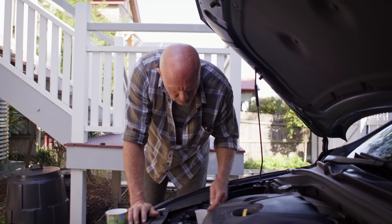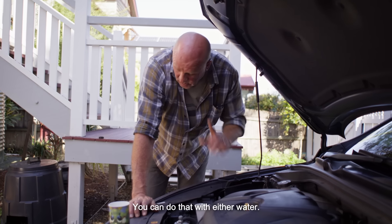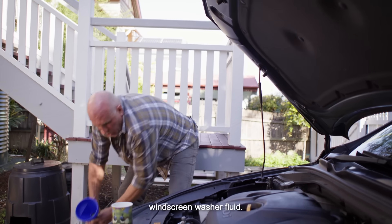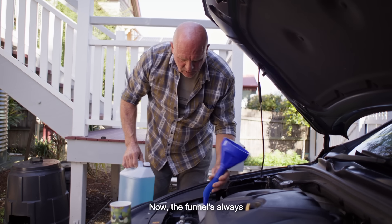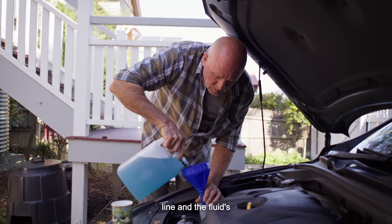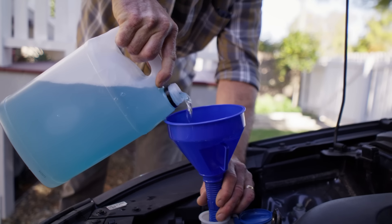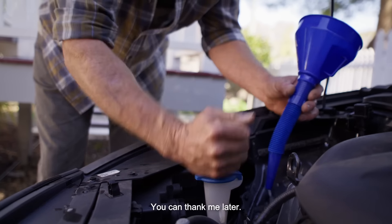Locate your reservoir. Now this one's low, so it does need a top up. You can do that with either water — I prefer a bit of windscreen washer fluid. Now a funnel's always handy to keep the mess away. Top up till you get to that maximum line. The fluid's good for actually washing the bugs off your windscreen. So there you go, Max. You can thank me later.